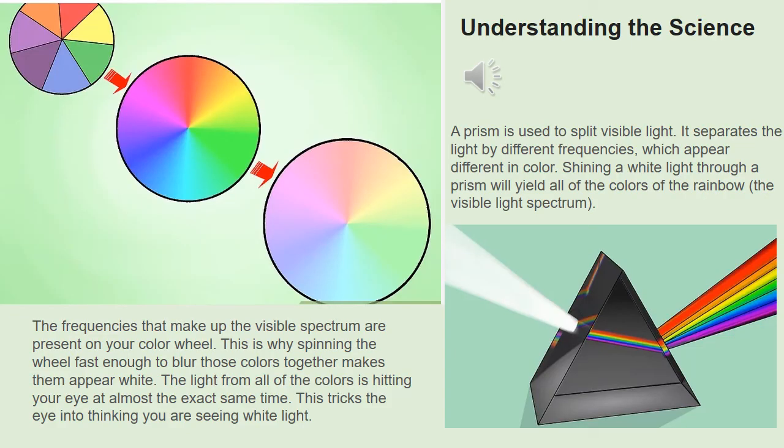In physics, a prism is used to split visible light — it separates the light by different frequencies, which appear as different colors. When you shine white light through a prism, it gets split into the colors of the visible spectrum. The frequencies that make up the visible spectrum are on your Newton's wheel, and when you spin it fast enough, the colors blur together and appear white. The light from all the colors hits your eye at almost the exact same time, tricking your eye into thinking you're seeing white light instead of the individual colors.